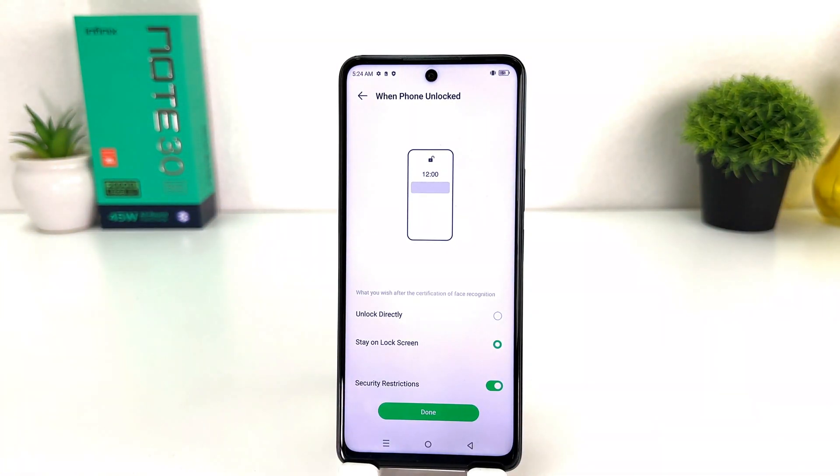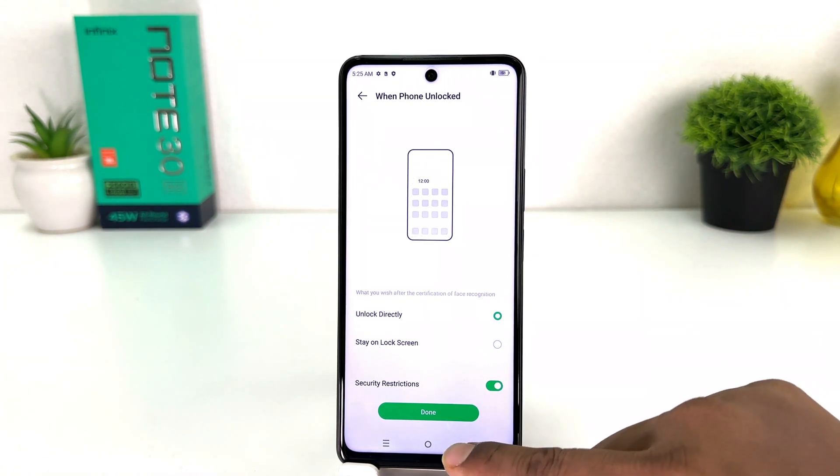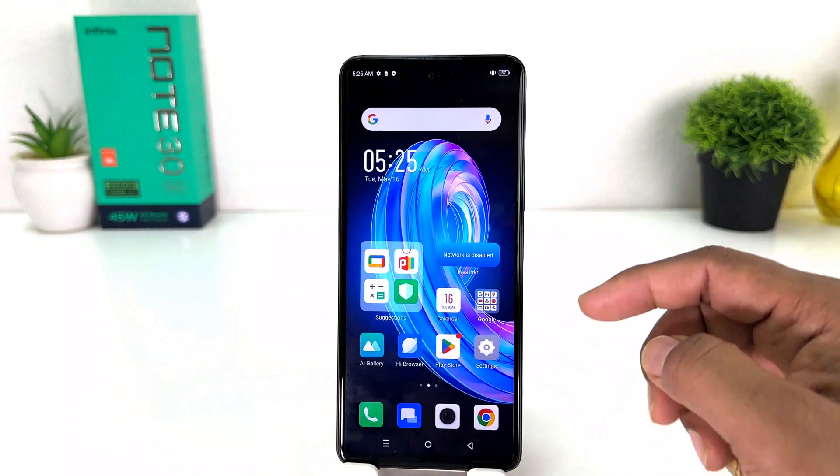Now it's giving you an option for how you would like to set up — either unlock with swipe or unlock direct. I will choose Unlock Direct and then I'm going to click Done.